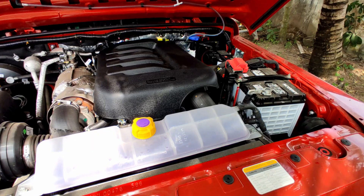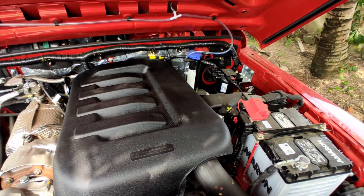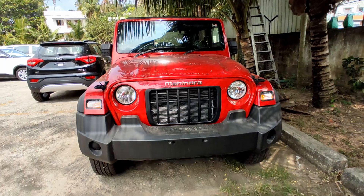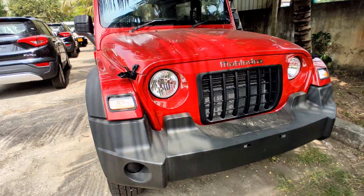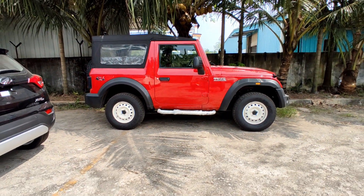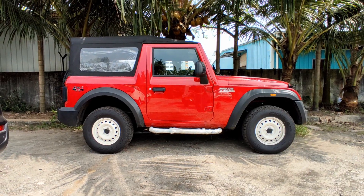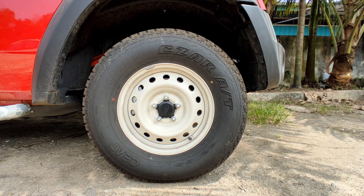We have a sophisticated engine placement. We have a 2.2 diesel M-Hawk engine and a 2.0L petrol. We have got insulation, and the company has muscular rights. There are a lot of technological upgrades. For the four-wheel drive model, we have a lot of AC features and ground clearance.